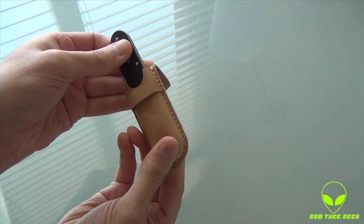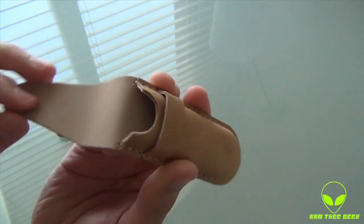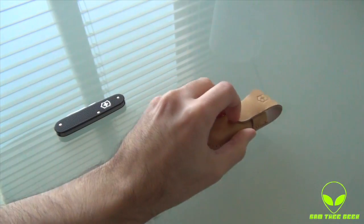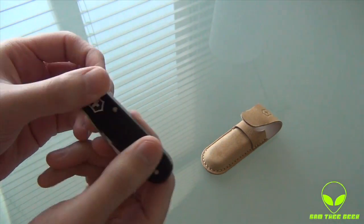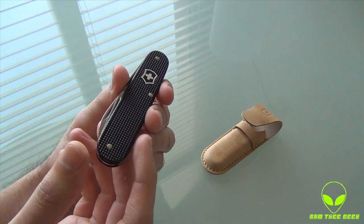Let's open this baby up. Let's put that aside for a second and look at the pouch itself from the inside — nice hand crafting. Now looking at the knife itself, the Swiss Army tool, the Cadet.